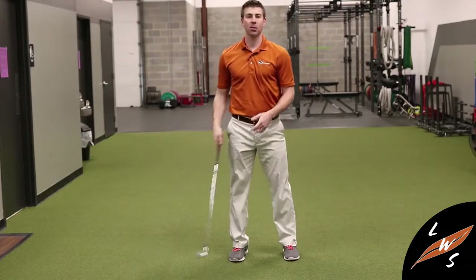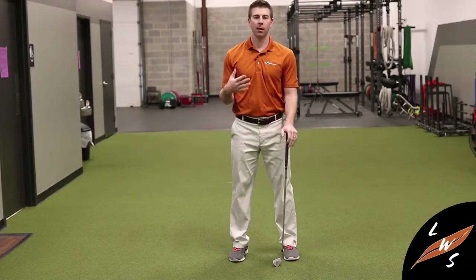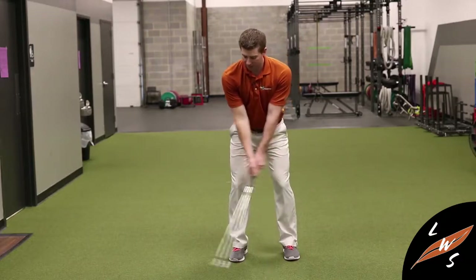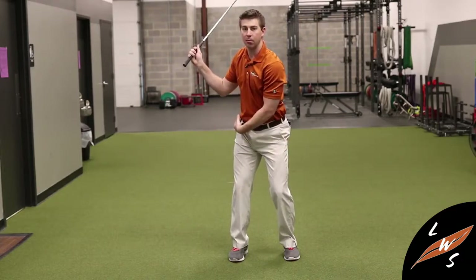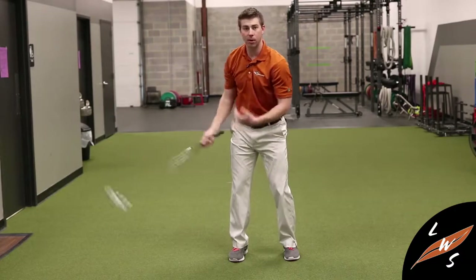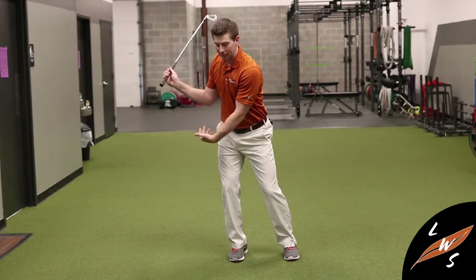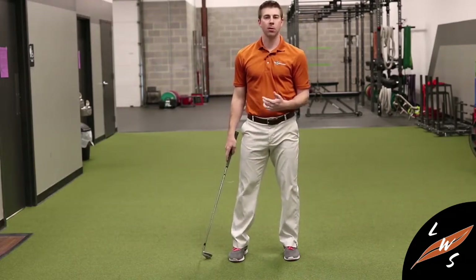He did that enough that he actually tore some of those tendons, which required surgery to repair and left him with a number of painful months. So when you're taking the club back, remember you want to be able to turn into your body. If you've seen the home assessment video, we talk about rotating into the hip and trunk, having good shoulder rotation and neck rotation. If you don't have all of that, you're going to be more apt to sway back through your backswing. When that happens, that's going to put a lot of stress along the outside of this lower leg, which can potentially lead to overuse issues there.